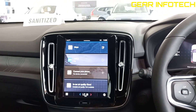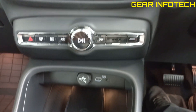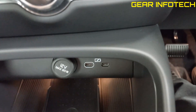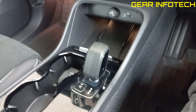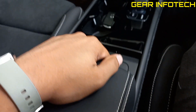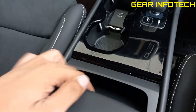Moving on to the center console, it offers you a nice screen right here, music controls, 12-volt charging port, wireless charging, some ports for charging, some storage space, very cute Volvo key, wired automatic transmission, armrest right here with a massive storage space in it, and an ashtray.